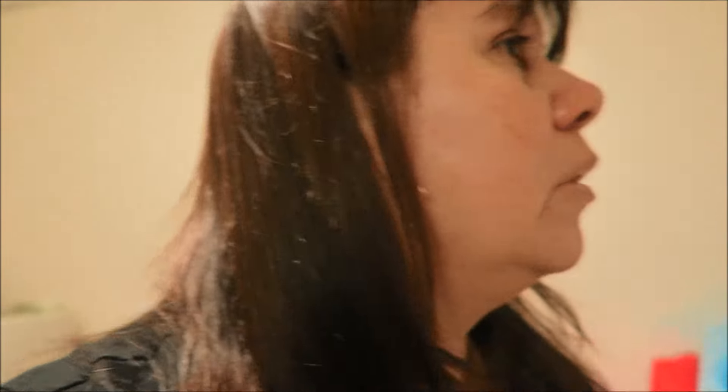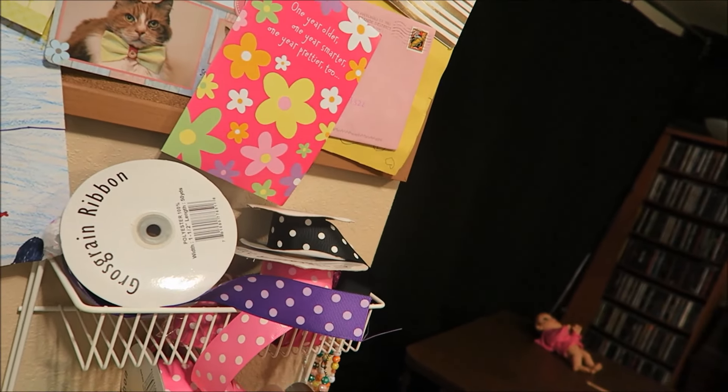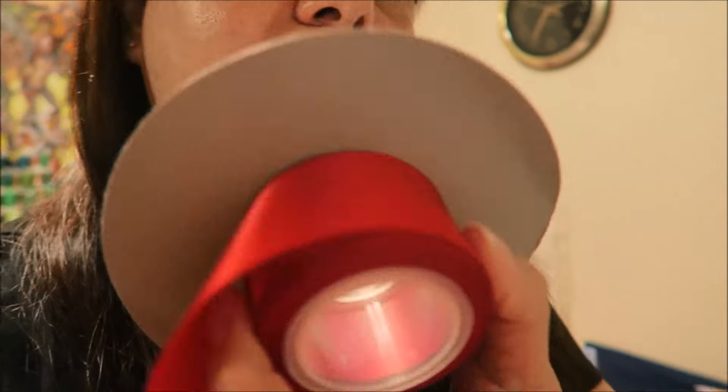I had ordered some green and red ribbon — the green came in but the red did not. They just put 'out of stock' on it. They haven't refunded me or anything, they just put out of stock. So I don't know if they plan on sending it when they get it in stock. That really sucks because I need it for a couple of orders.